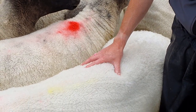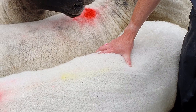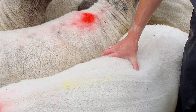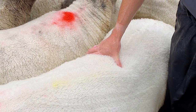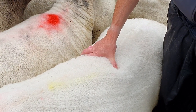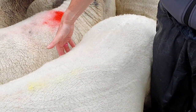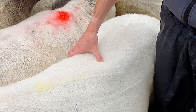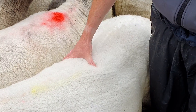So I'm going to feel this ewe now in the lumbar region again. I'm feeling the short ribs. First thing: can I get my fingers underneath the short ribs? I can't do that easily on this ewe, so this ewe is going to be at least a three. Then I need to think: can I touch the bones on the side of these short ribs? I can. So I can touch the bones but I can't get my fingers underneath — so this ewe is a body condition score three.